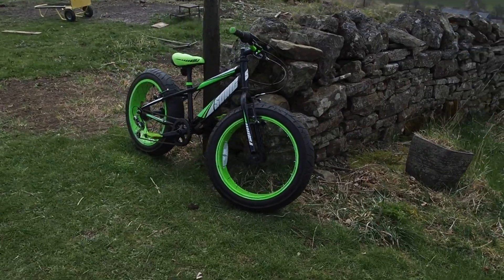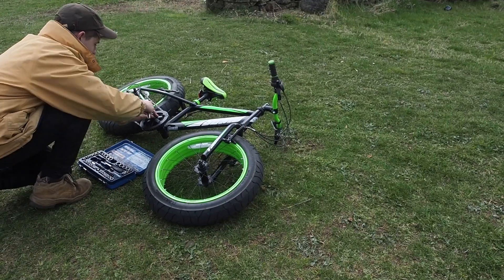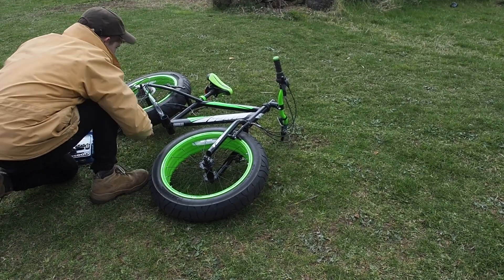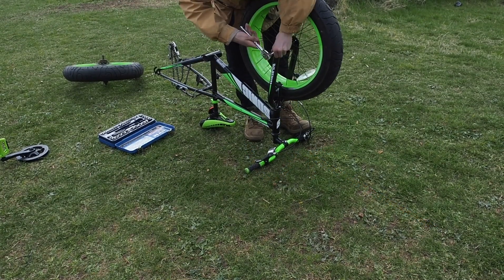Before I could plan the bike dimensions I needed some wheels. I've got two fat bike wheels off a second-hand bike — these are 4 inches wide and 20 inches in diameter. The only other part I'll probably be using off this bike is the steering housing and assembly, which will make it a lot easier to attach the forks.